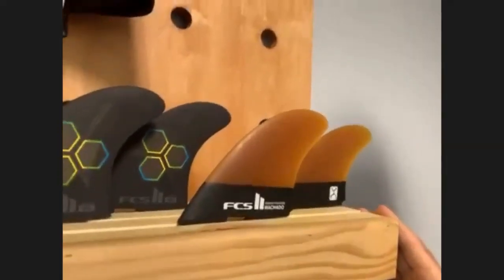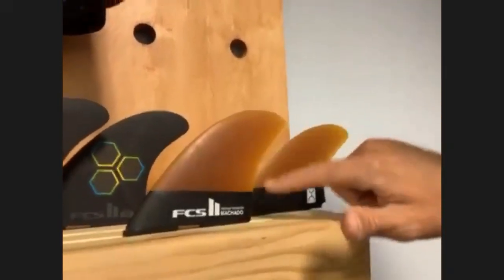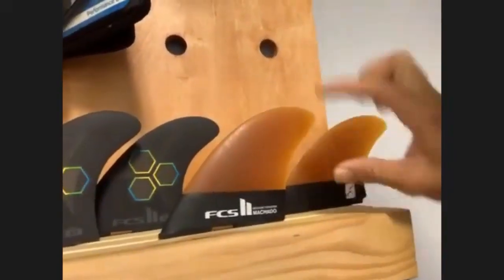So the fin has a wider base and it's more upright. As the name implies, it's definitely a keel template, but with a thruster option — not meant to be ridden as a twin, it's meant to be ridden as a thruster. It definitely has characteristics of a keel: a wide base, very low aspect ratio, shorter, and done in performance glass as are most keels.